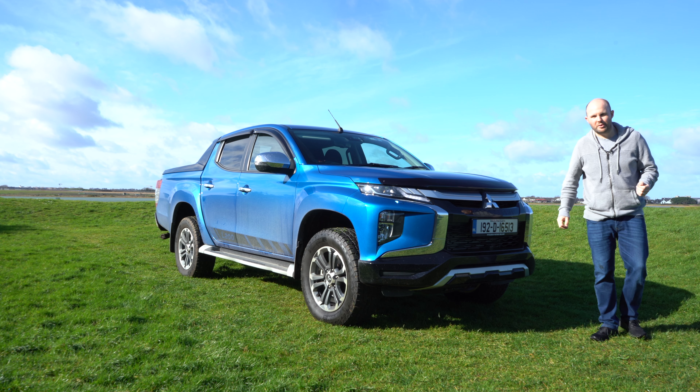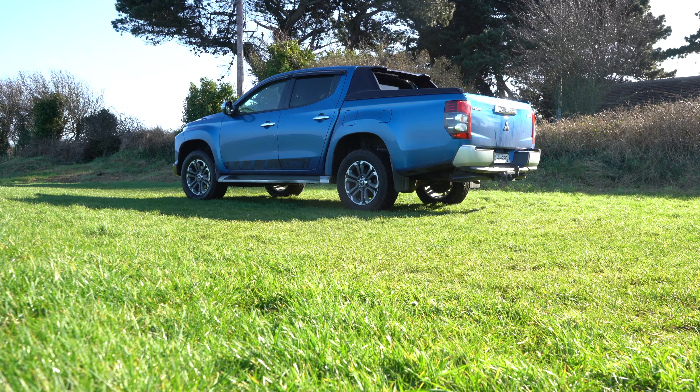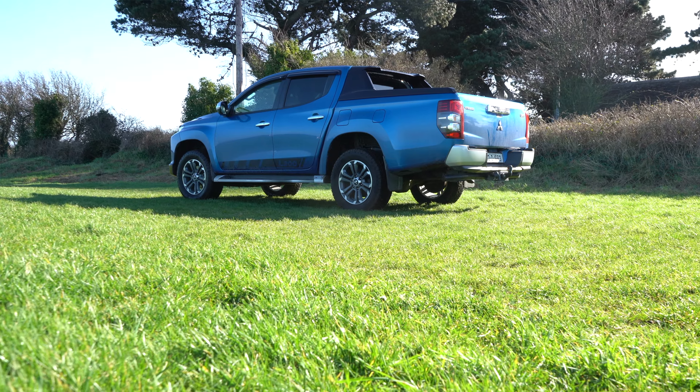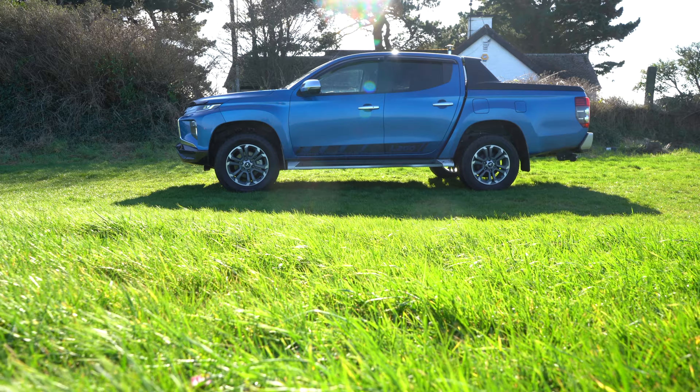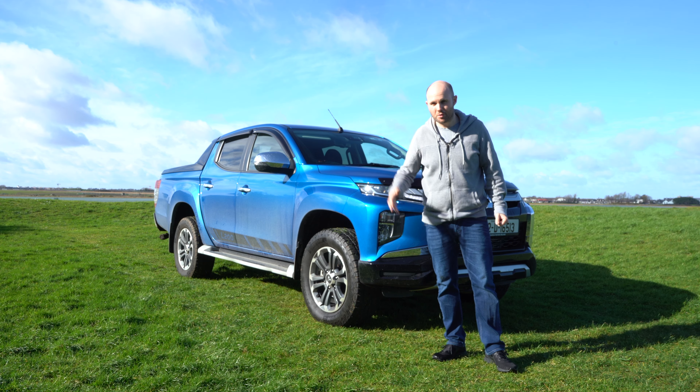Documentaries on 4, sponsored by Mitsubishi L200. I've been constantly reminded of this vehicle by watching telly — it's everywhere. We're going to have a good look around the L200 in this episode of Not Beyond Cars. If you haven't hit subscribe yet, now would be a really great time to do it.